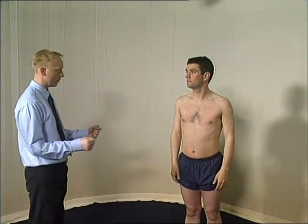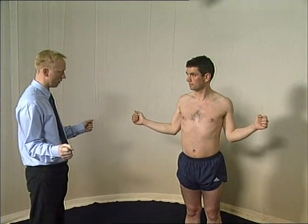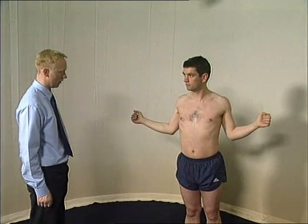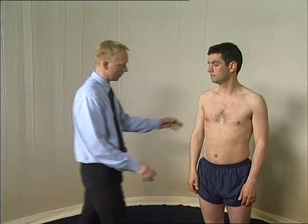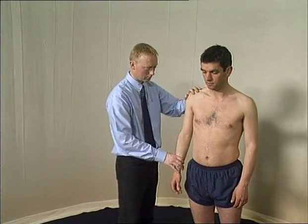Markedly reduced external rotation with the elbow flexed to 90 degrees and tucked into the patient's side is a useful diagnostic test of frozen shoulder. Place your hand on top of the shoulder to isolate the glenohumeral movement.